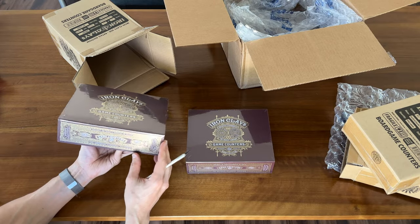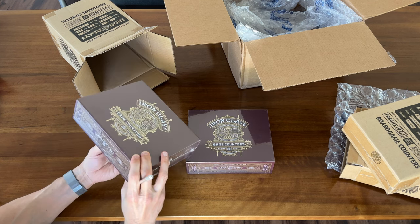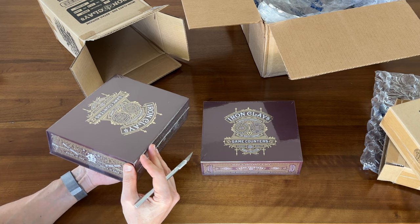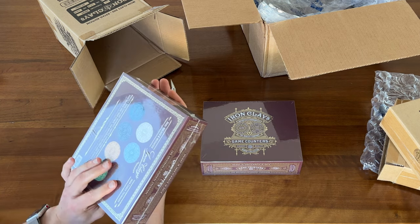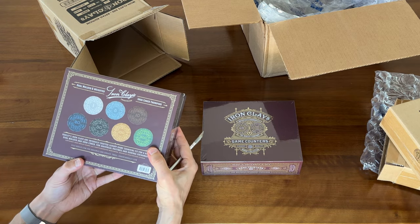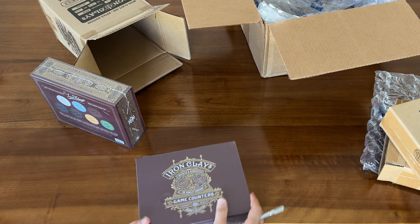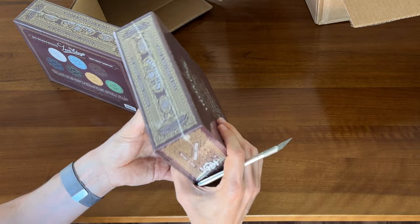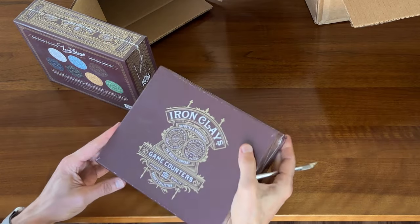Now, like a board game, these come shrink-wrapped in a cardboard box, so in theory they'd be susceptible to the same type of damage as a board game would if shipped. But these look great and it seems like the packaging did its job. No damage to the corners — everything looks great.